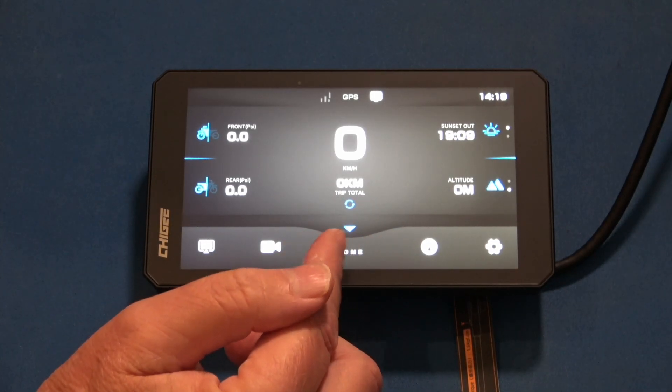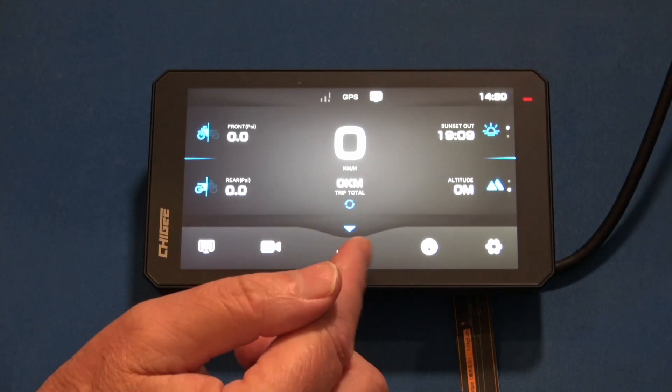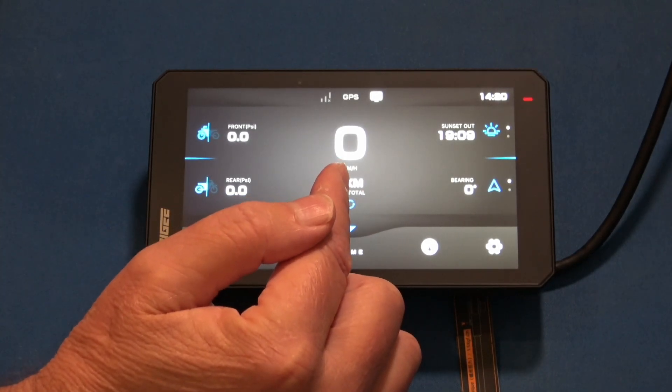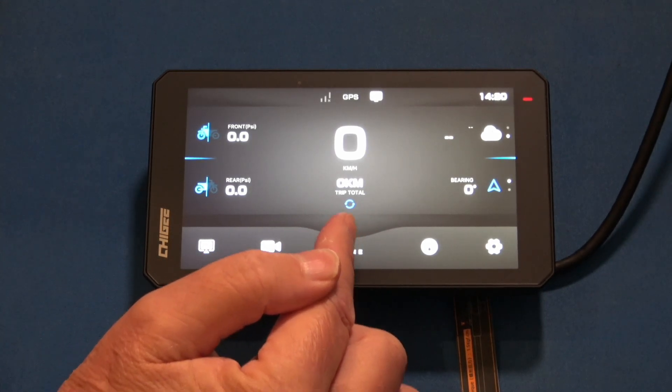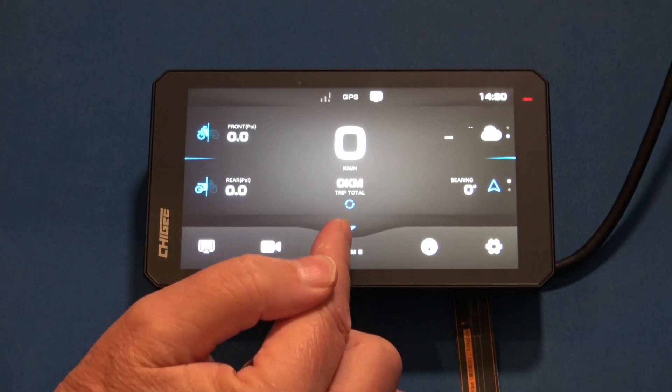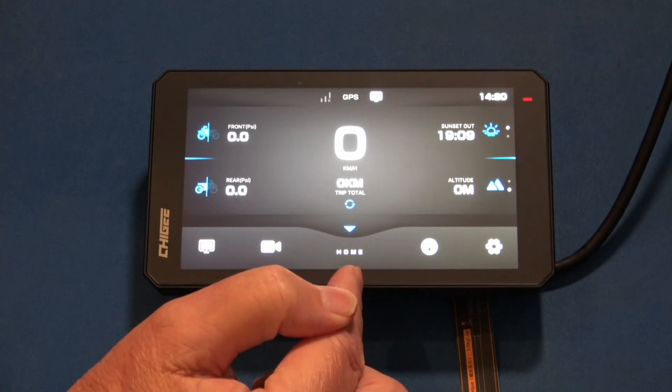Hopefully, if you guys agree and we give them some feedback, maybe it'll change. So here's the home screen. You're going to see your speed in the middle and then your trip total with the reset button. Press and hold it and it'll reset. It's identified as the homepage.